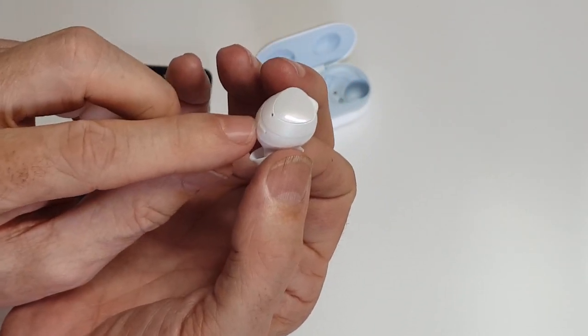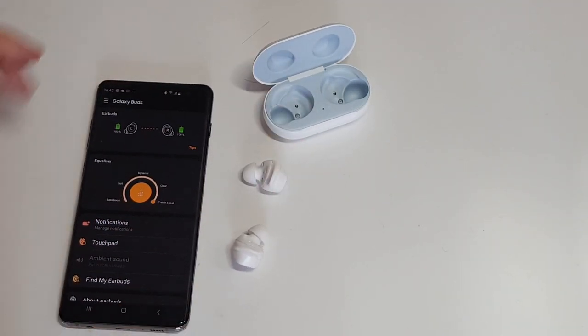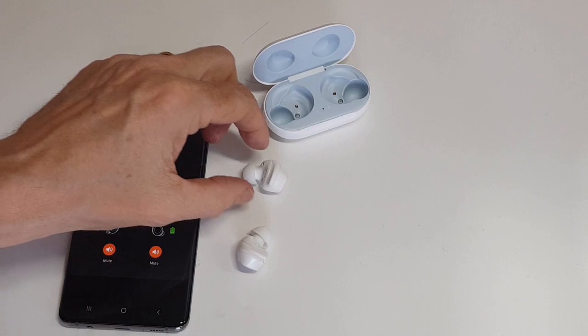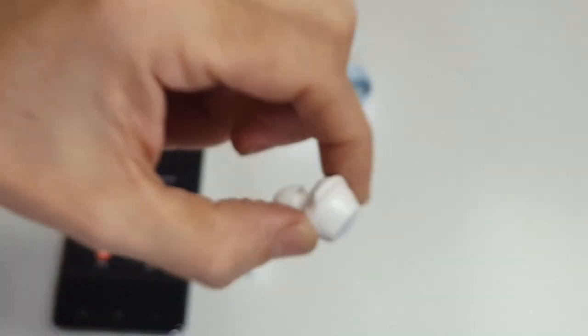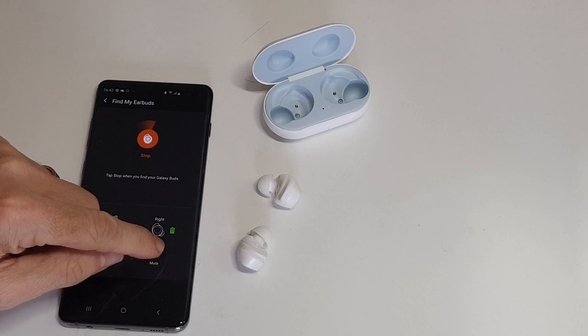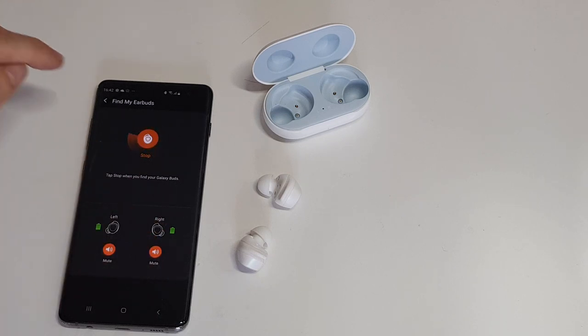If you put the earbuds down somewhere so it knows they're not being worn, you can go into the app and use the Find My Earbud feature — you can hear it tweeting. It's not the loudest, but they're only a tiny speaker. You can mute individual ones, mute both, or have them going again, then stop it.